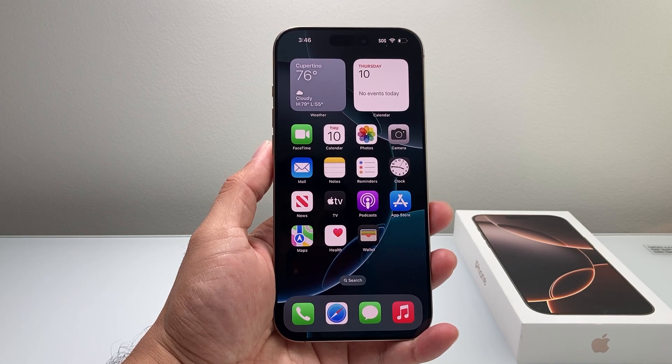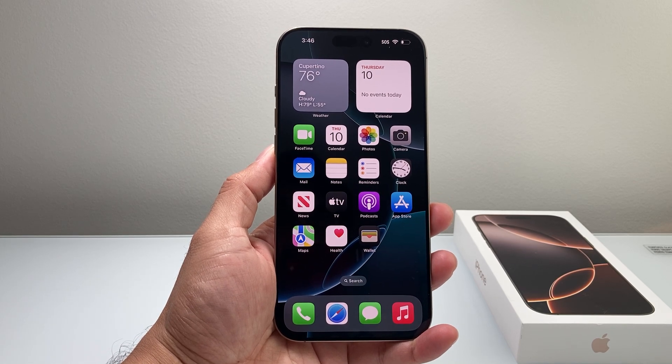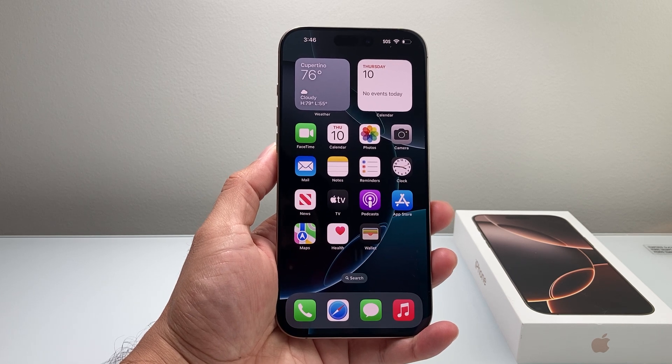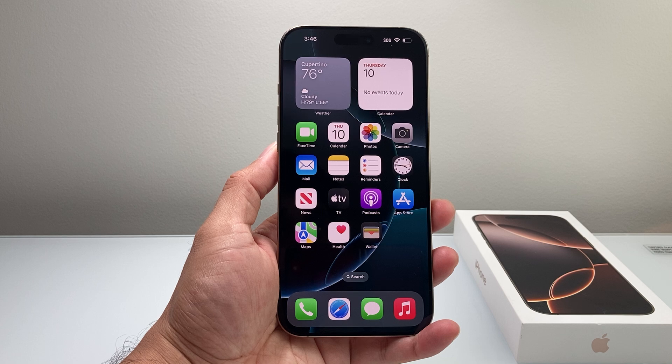Hey everyone, Tech Dementia here with a video for you guys. In today's video I'm going to show you how to fix your iPhone 16 Pro Max screen being unresponsive. You want to follow these tips and tricks to get it working again.